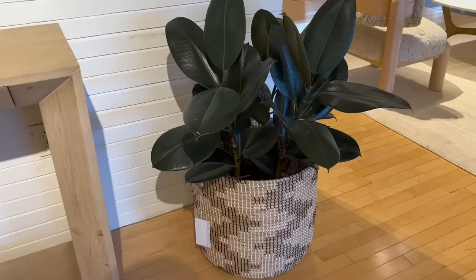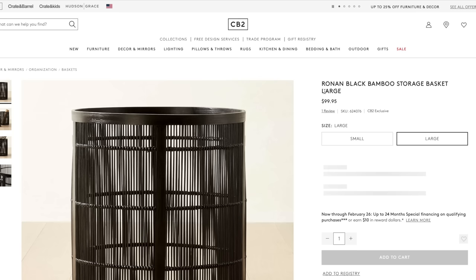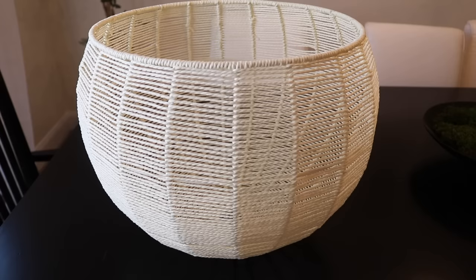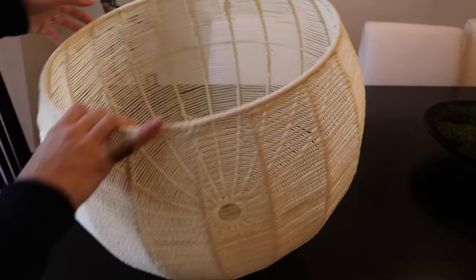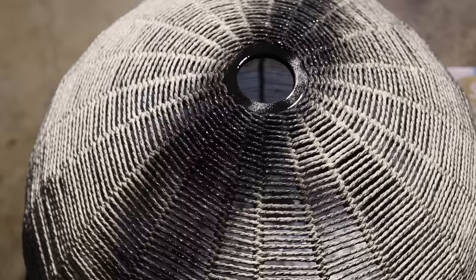One way you can repurpose a ceiling light fixture — especially a woven one — is to turn it into a basket. I love these baskets at CB2: large in scale, modern, but really expensive. I found this one at the thrift store, but if you have a woven lampshade at home, rather than donating it, try turning it into a basket — you might surprise yourself. It might actually become one of your favorite pieces, like this one is for me.